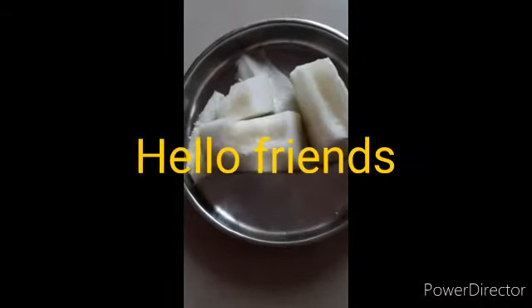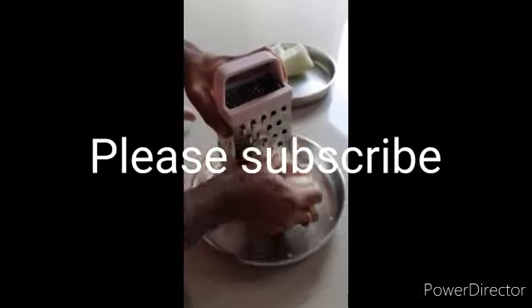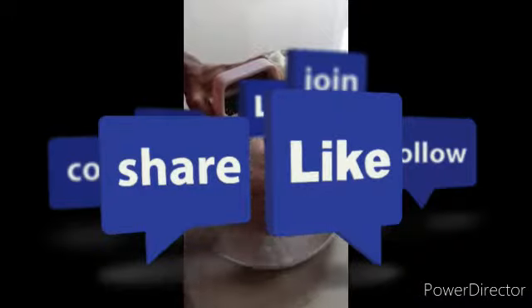Hello friends, please subscribe to our channel, like the video, and share it.